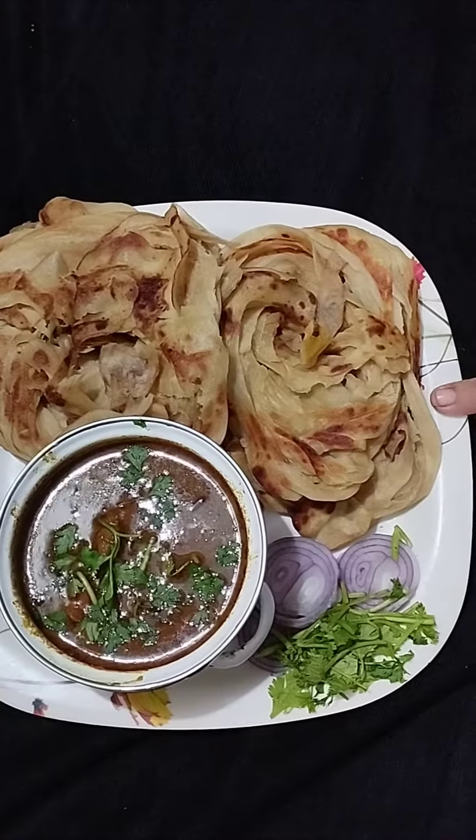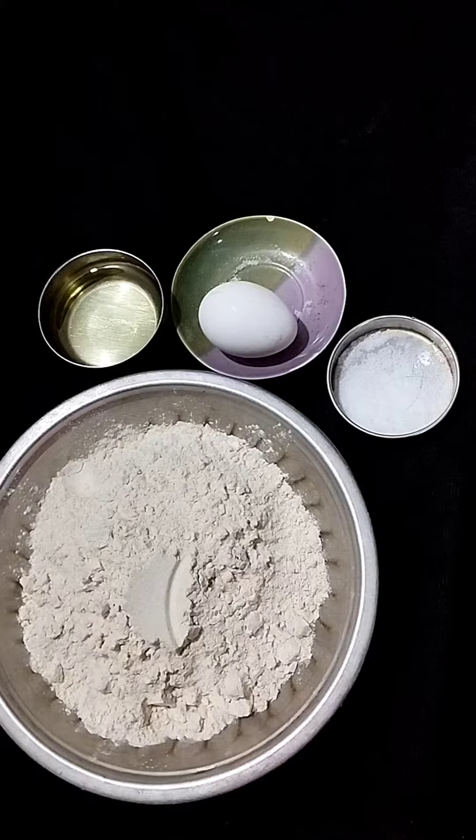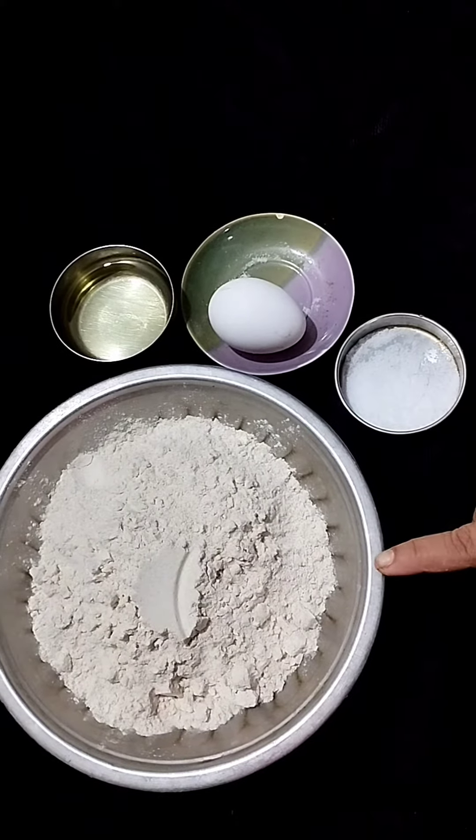Welcome to Daddy Mami Kitchen. Let's see a great cooking paratta. Let's go to the video. So, let's try a cooking paratta. This is a cooking paratta.